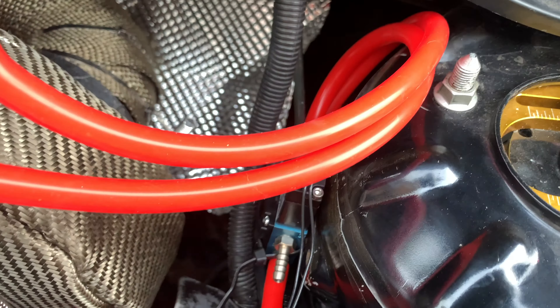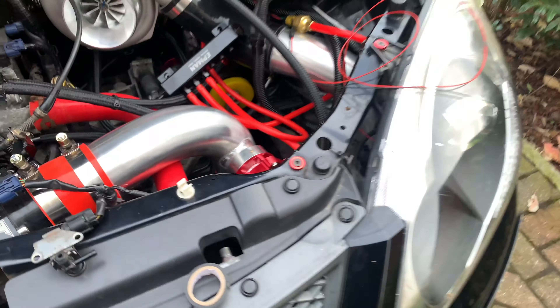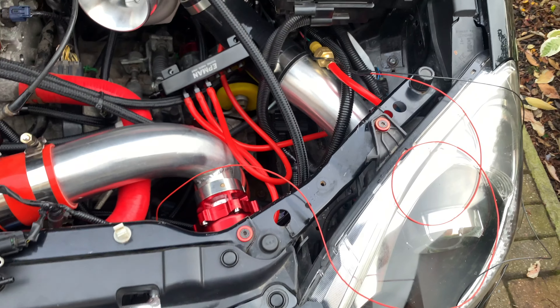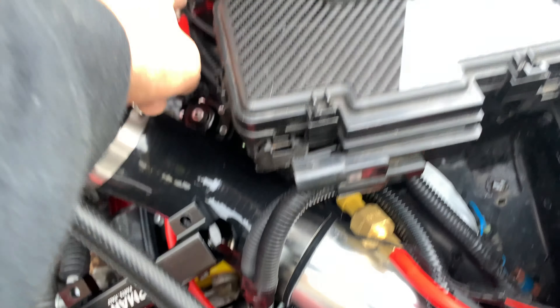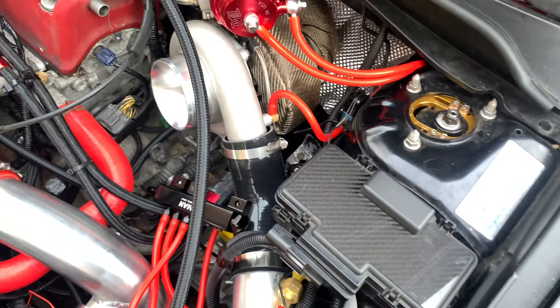I just need to wire the boost gauge up in the car. Set all the vac lines from our MAC valve. I may change the location of it later, but for now that's all right. That's all the vac lines done. I'll just wire that up and leave those wires — I'll sort them out another day. And then I need to nip up every single one of these. I've nipped up the MAC valve already, so that's not a problem. And then we're on to the boost gauge in the car.